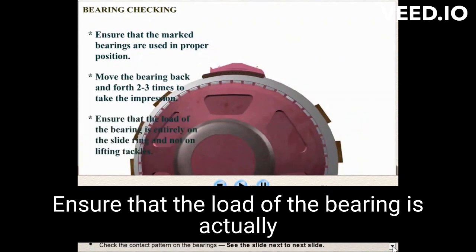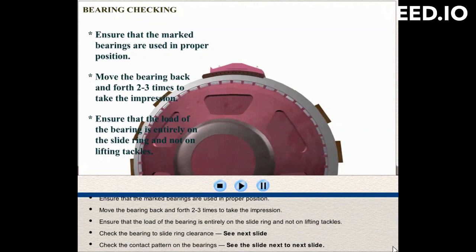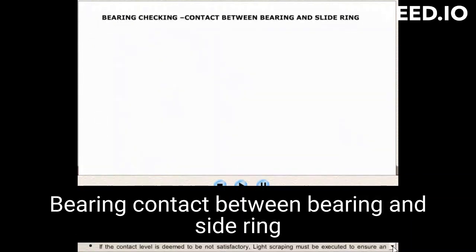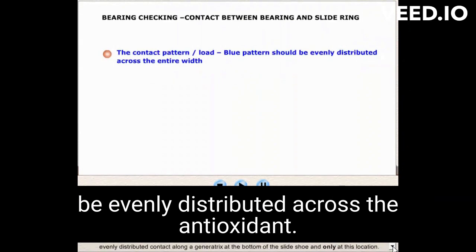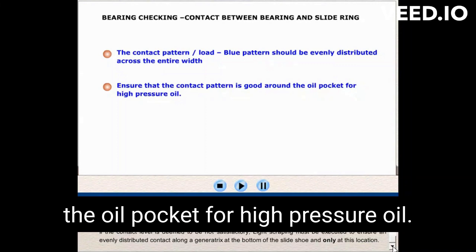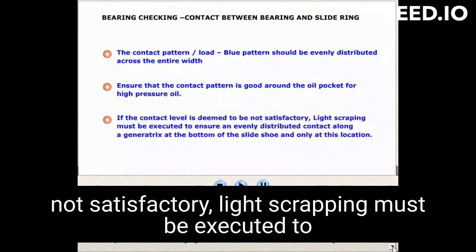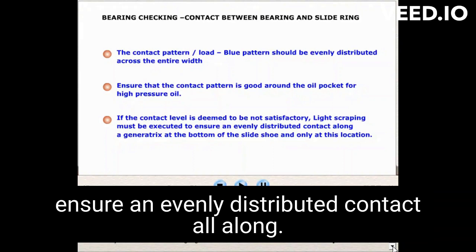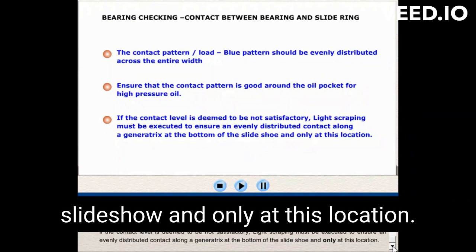Ensure that the load of the bearing is entirely on the slide ring and not on lifting tackles. The contact pattern (Prussian blue pattern) should be evenly distributed across the entire bearing surface. Ensure that the contact pattern is good around the oil pocket for high-pressure oil. If the contact level is deemed unsatisfactory, light scraping must be executed to ensure an evenly distributed contact along the bottom of the slide shoe and only at this location.